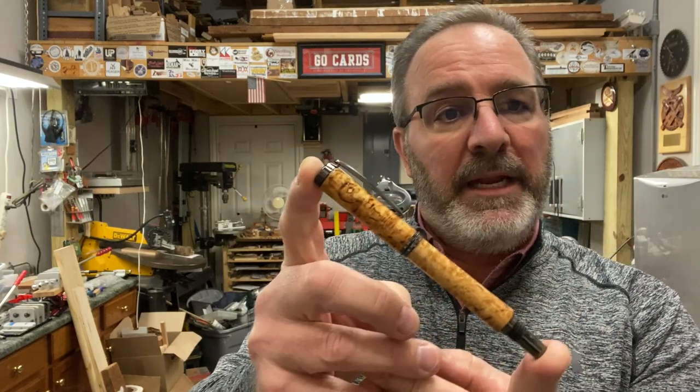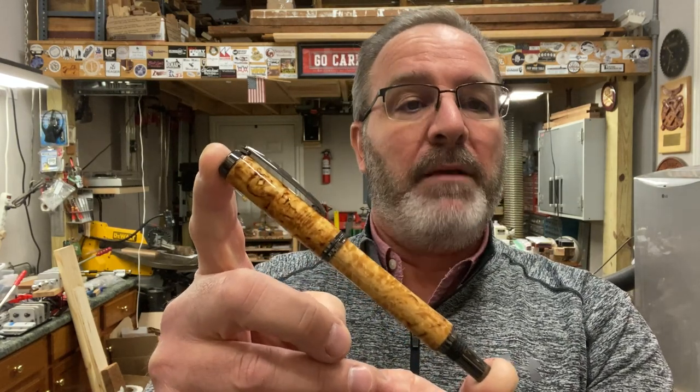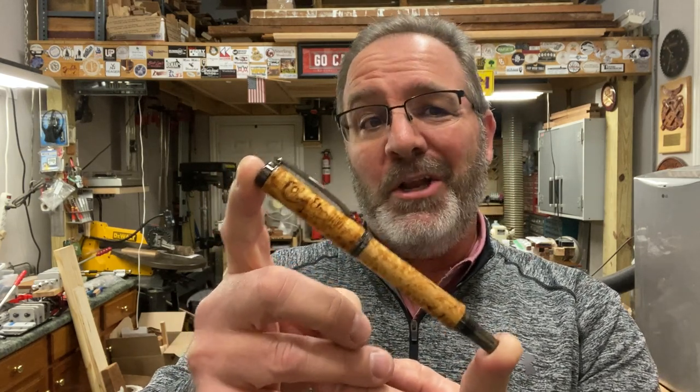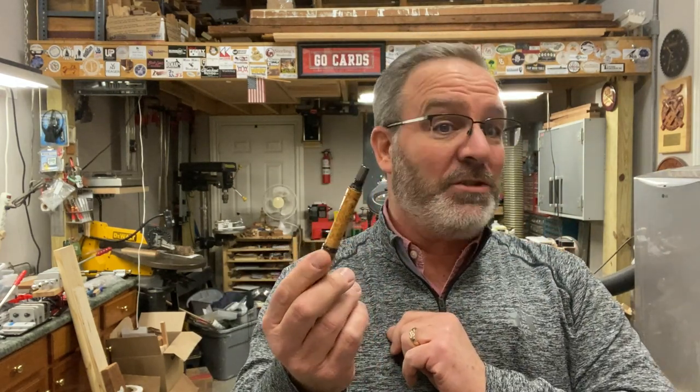I wanted to come back and give you a quick follow-up. As I was editing this video, I found footage where I started the Starboard Pin Kit using a honeycomb blank and blew that blank apart too — those were the original tubes that came with the kit. Knowing the kit was similar to a junior gent, I grabbed replacement tubes: 12.5 millimeters for the cap and 10.5 millimeters for the body. As it turns out, the Starboard needs a 12.5 millimeter cap tube and a 27/64-inch lower body tube. I've dug up a 27/64-inch tube the same length as a Sierra, and I'm in the process of remaking the body in Masseur Birch — you will see that video next Friday.